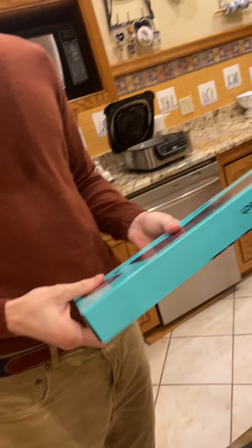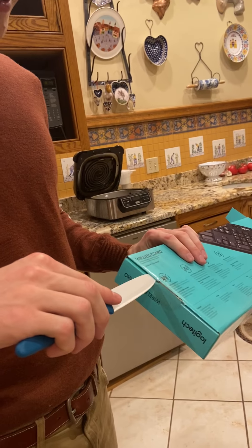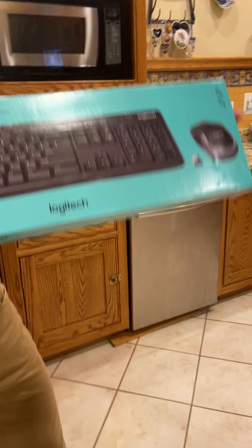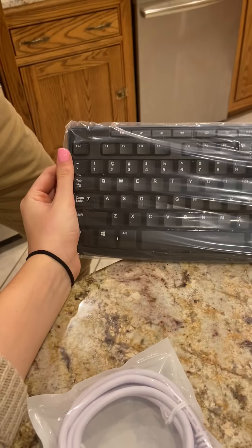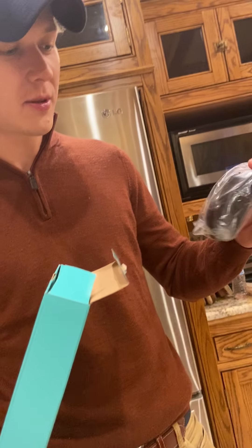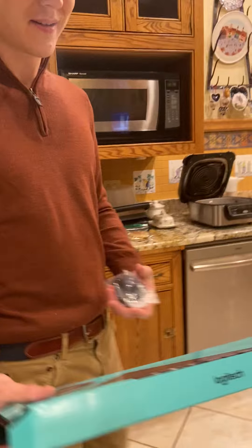I did get a mouse — there should be one in here somewhere. I'm gonna check this side. What brand is this? We're unboxing Logitech — or Logitech? Today we have the Logitech wireless combo — wireless keyboard and mouse. We aren't sponsored by these guys, but they paid for the show, so — we're gonna bleep all that out.